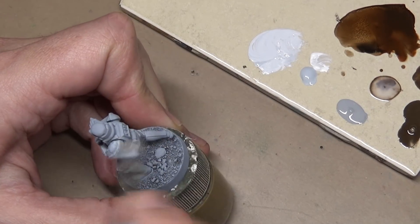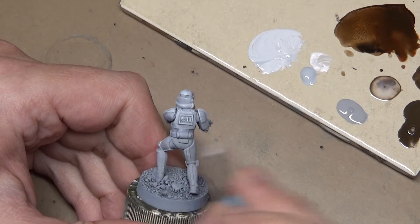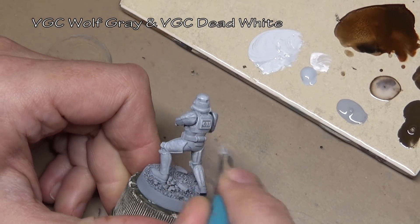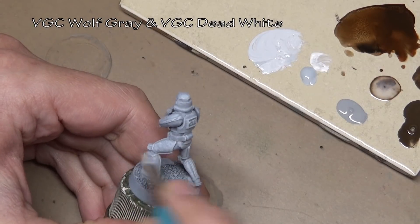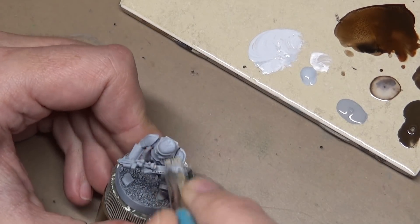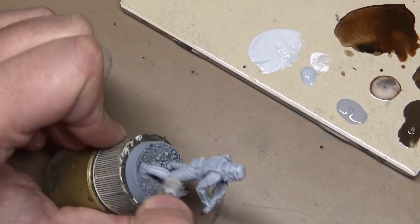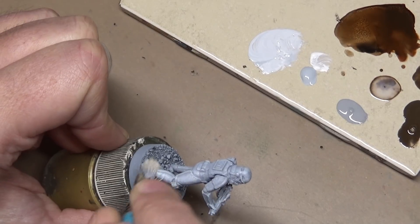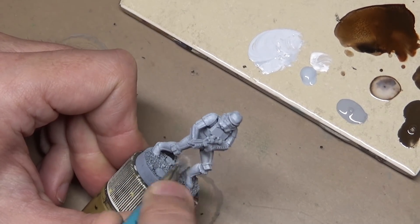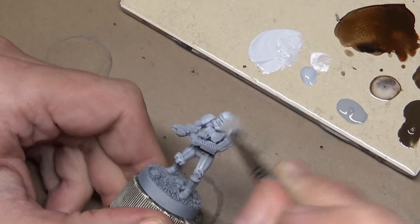Next comes a dry brushing step. This is a mix of Vallejo Game Colors Wolf Gray and Dead White, a little bit heavier on the dead white — about a 70 to 30 mix. This is a time-saving step; we're just doing a heavy dry brush here to cut down on the number of layers we'll have to do later. We want to leave the light gray in the areas around the trim that runs up and down all the armor plates.